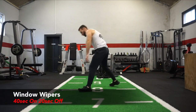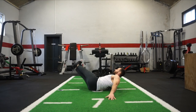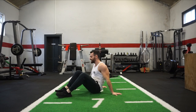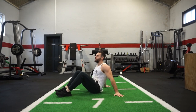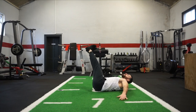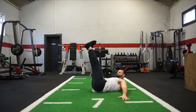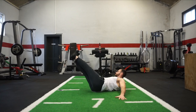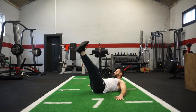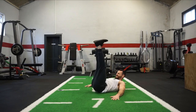Next one is windshield wipers. Legs up straight, bring the legs to the left side, then bring them down the right side — very fast core movement. This is exercise number 7. Here we go — slow and controlled. Keep it pushing — 10 seconds!